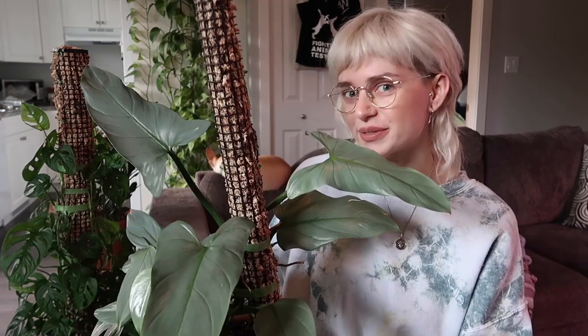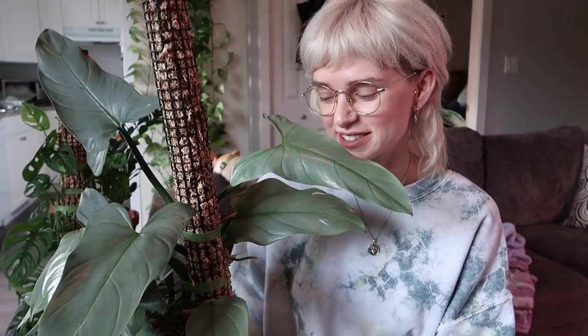Hey guys, what's up? It's Fern. I hope that you are all well. Today we are going to be talking about one of my favorite plants in my collection and that is my beautiful philodendron silver sword, or philodendron hastatum. If you have been following my channel for a little while then you would know that I am very much in love with this plant, so we're just gonna spend a few minutes and talk all about it.